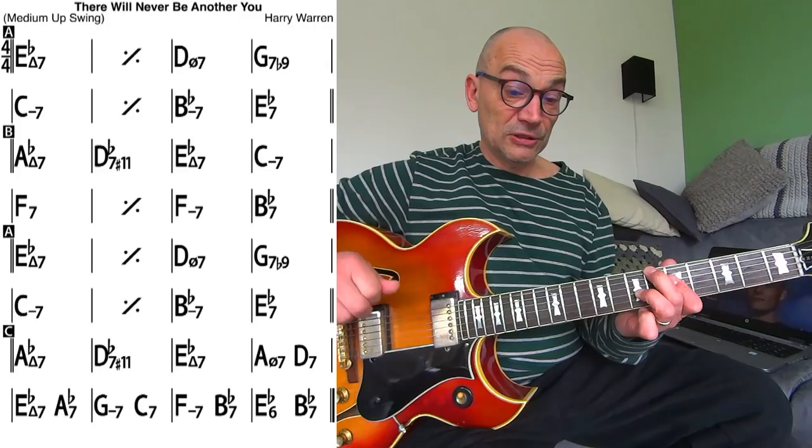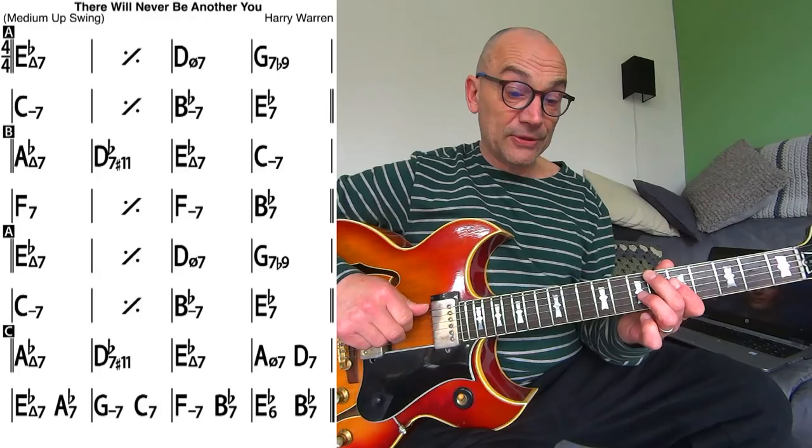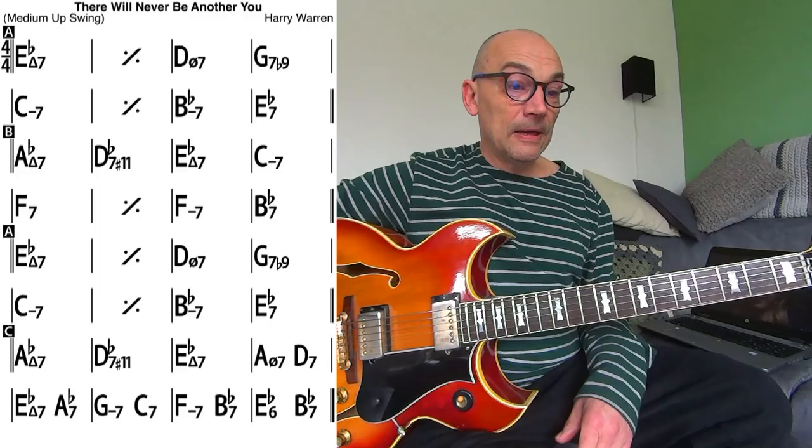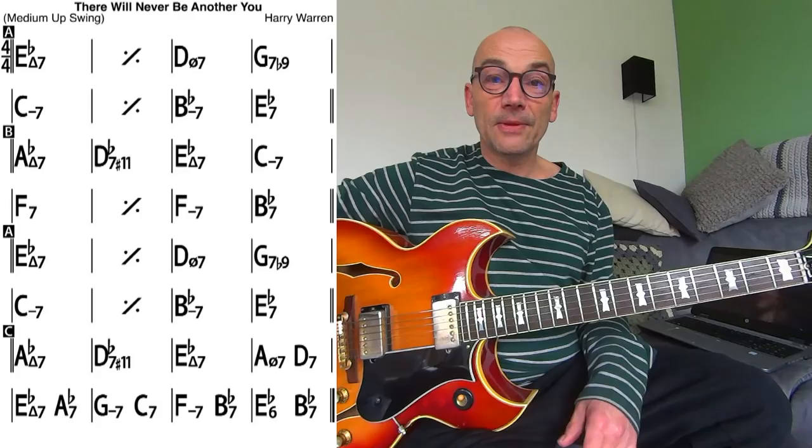If you want to turn around, you can play something like — you see? So now you have 'There Will Never Be Another You' in Freddie Green style, utilizing the concept of voice leading. Thanks a lot, and have a go at it.